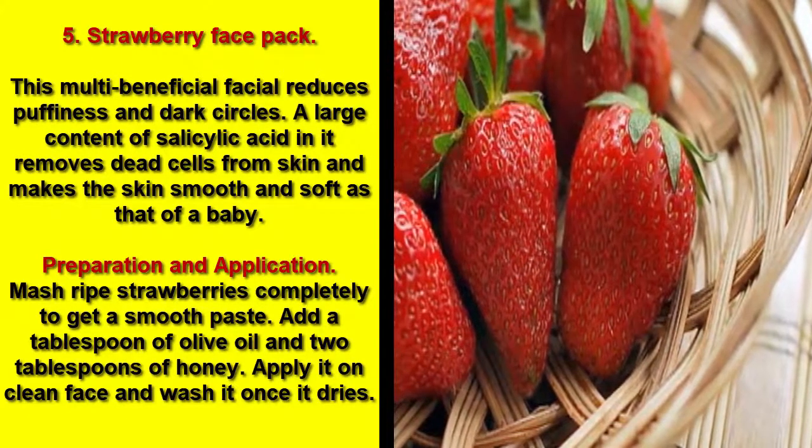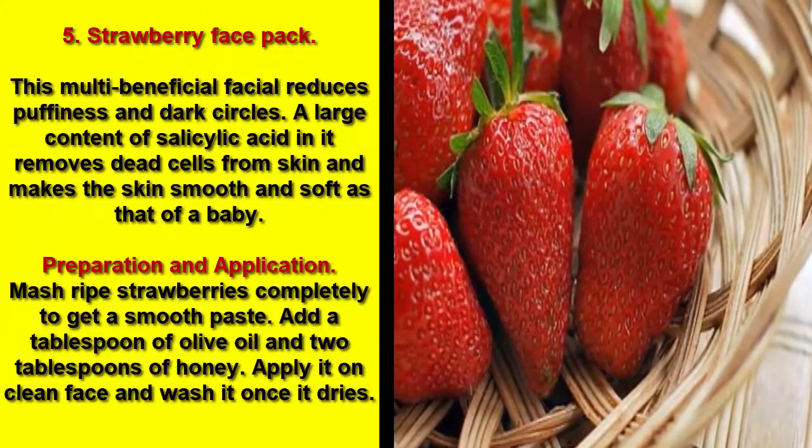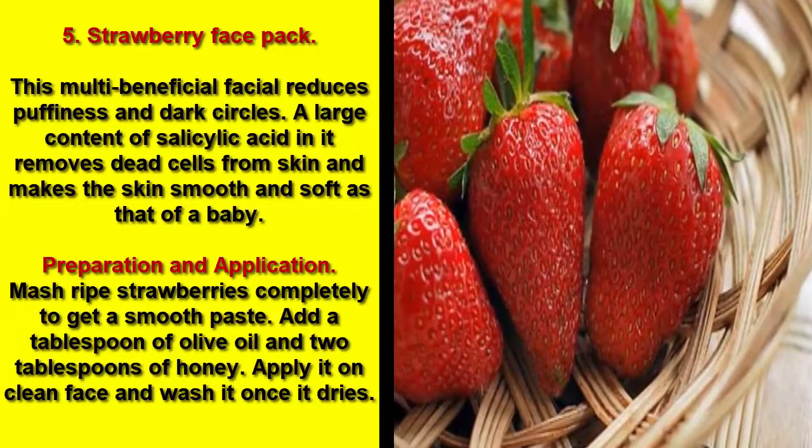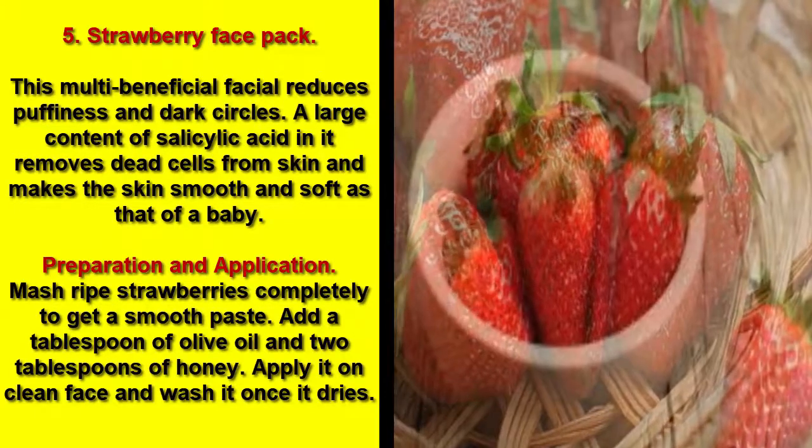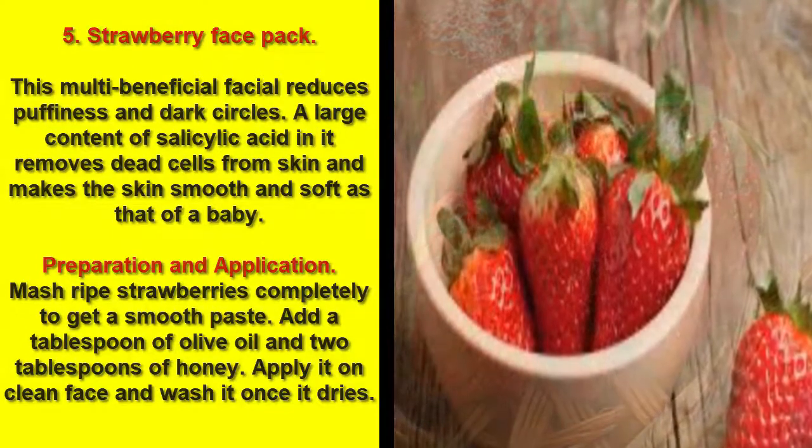Preparation and application: Mash ripe strawberries completely to get a smooth paste. Add a tablespoon of olive oil and two tablespoons of honey. Apply it on a clean face and wash it once it dries.